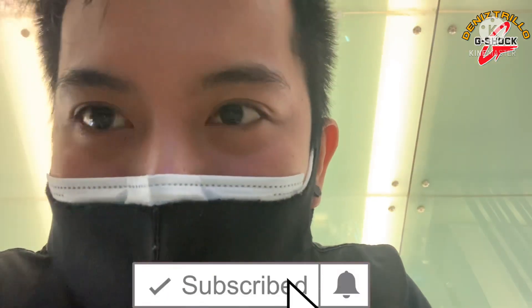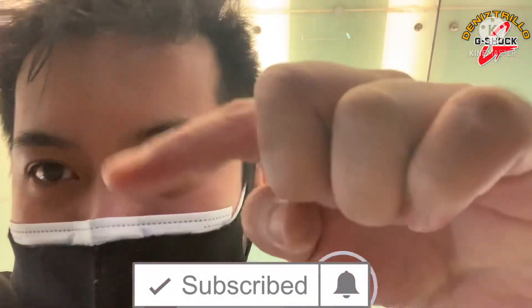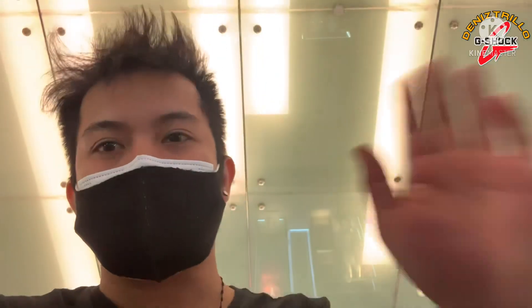So that wraps up our reviewing and unboxing of the G-Shock GBD Squad. I hope you learned something, guys. If you did, please like, share, and subscribe, and click the bell notification button so you stay updated on the videos I upload. Thank you so much for watching, and see you in my next vlog! Peace!